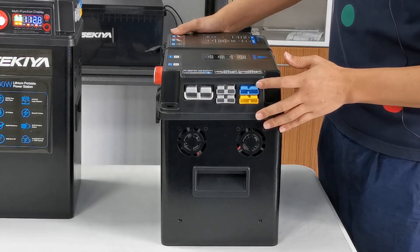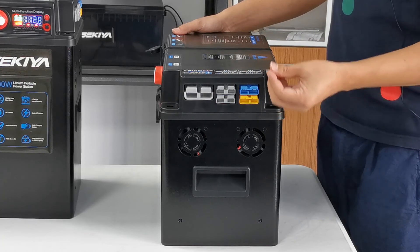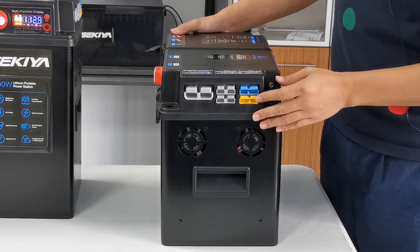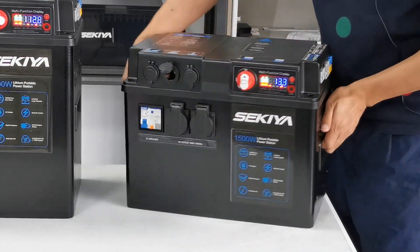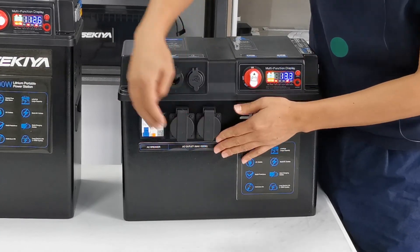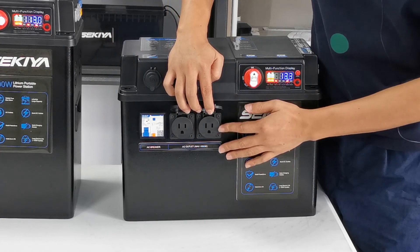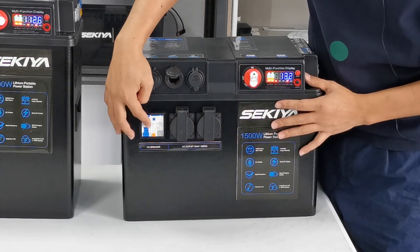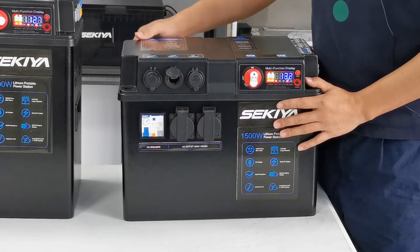The blue Anderson plug connects to your vehicle's alternator for vehicle charging. The yellow one connects directly to a solar panel for solar charging. On the front side, there are two AC sockets and an AC breaker. The maximum power of the AC sockets is 1,500 watts. The breaker is there to protect these two AC sockets.